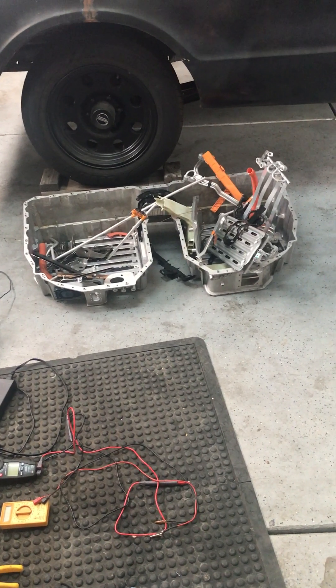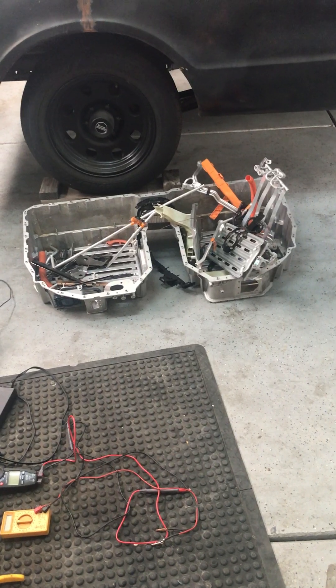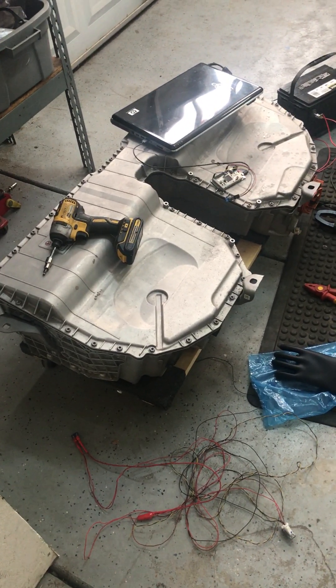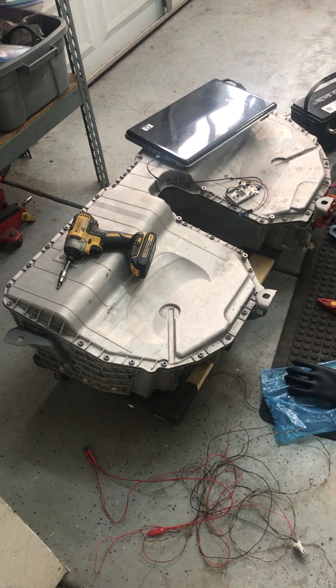Coming up on Inferno Garage later on today, we hope to make this out of that. That's right, I have a second battery pack. This is a BMW 530E hybrid battery pack, 9.1 kilowatt hours.